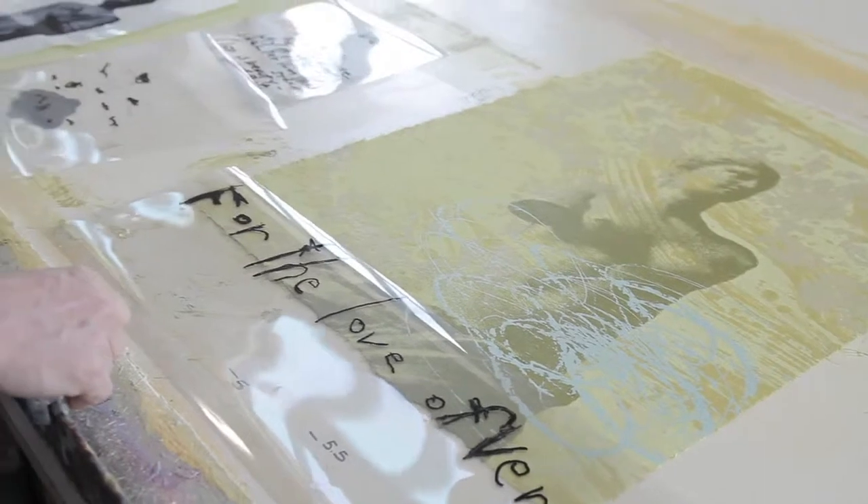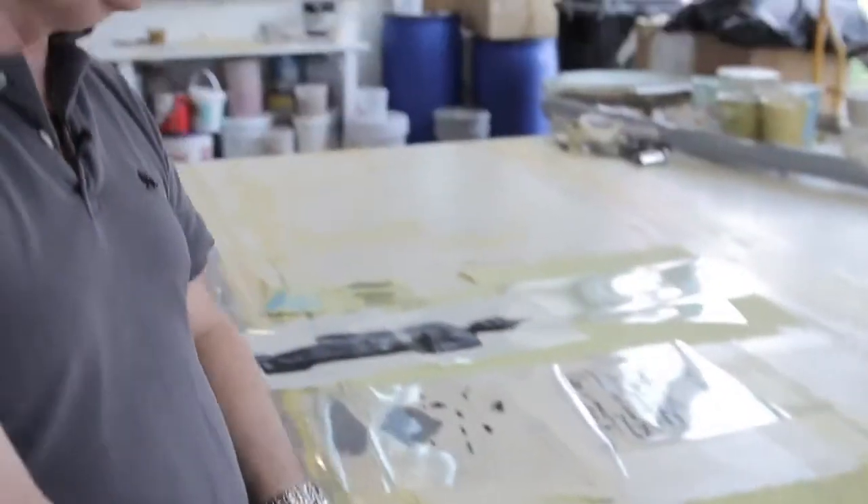Now this print probably isn't going to be as many colors as we usually do. We usually do about 16 to 25 colors. This one's probably going to be about 12 or 13, based on my concept.